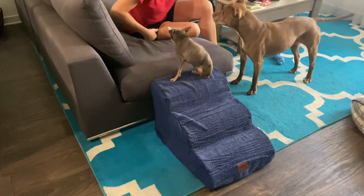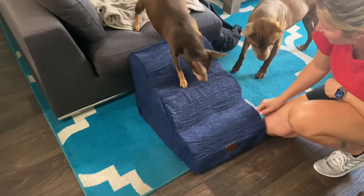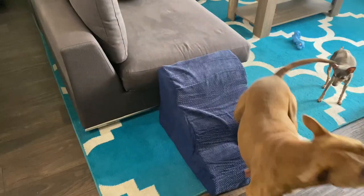As you can see, all three of my dogs are absolutely loving this product. And even though this is designed for smaller pets, my two bigger dogs also seem to appreciate it.